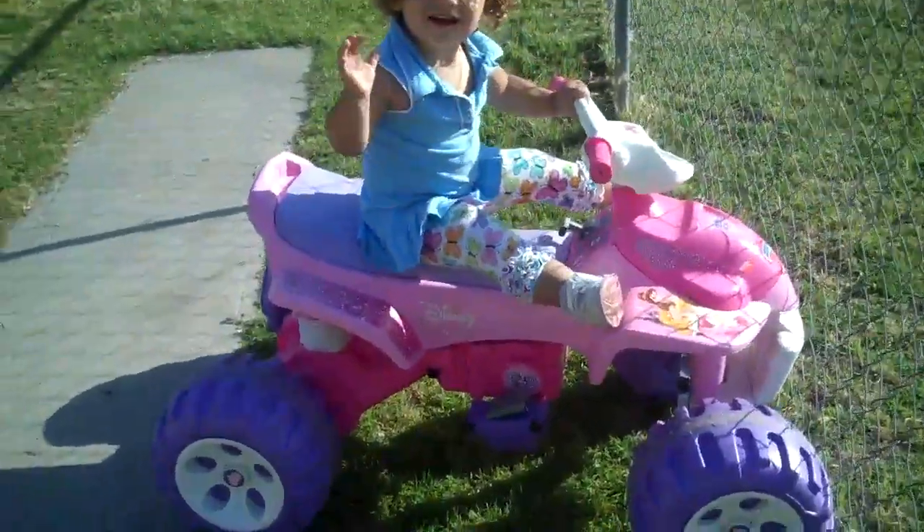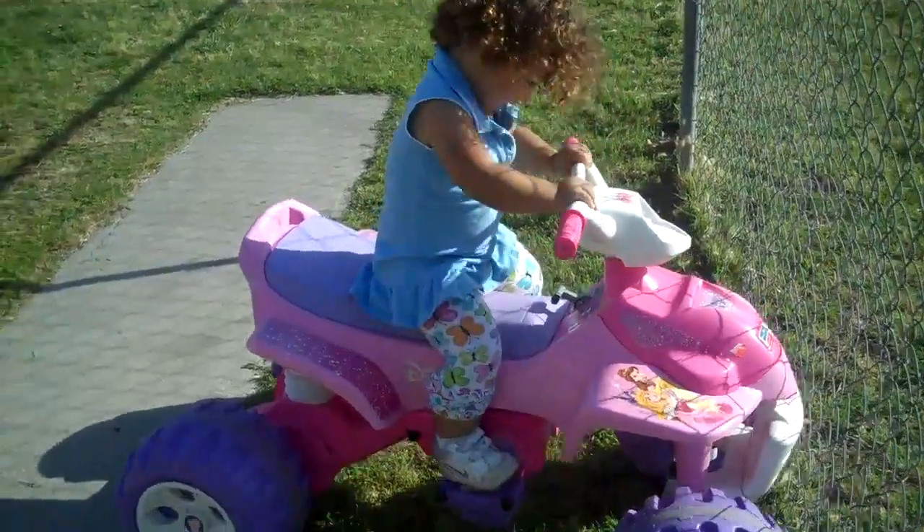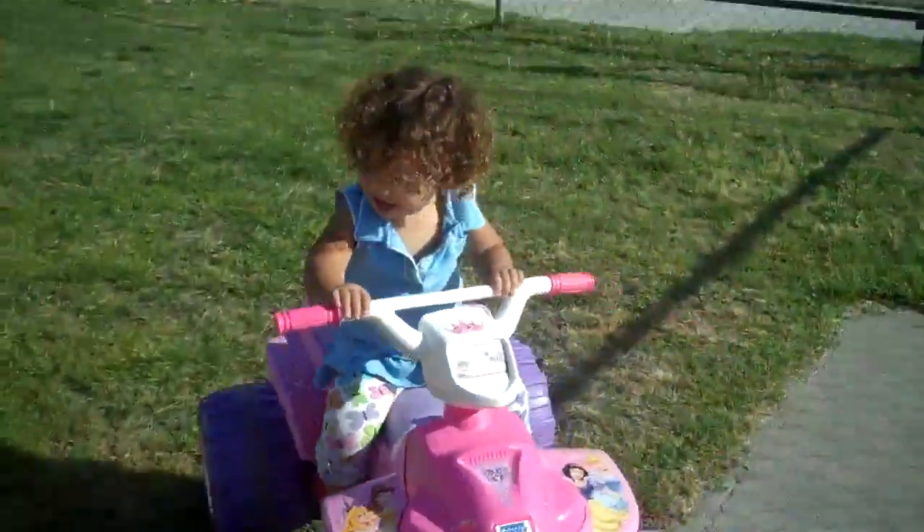Okay, you ready? Go ahead. You know how to do it. Go ahead. Good job.